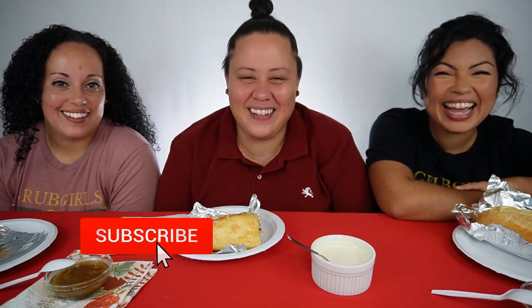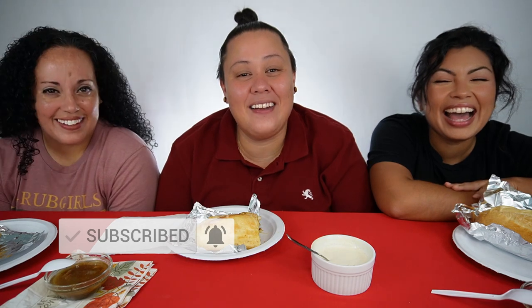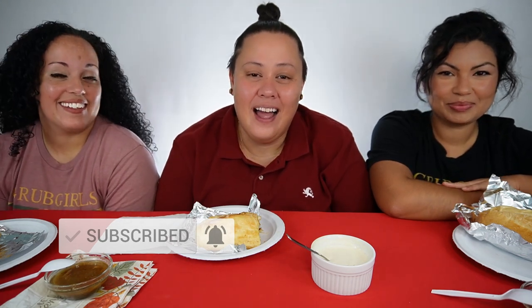Grub Girls are back. Thanks for tuning back in. If it's your first time here, welcome to the family. Make sure you hit that like button and that notification bell so that you know every time we drop a new video. I'm Glow. I'm Jess. And I'm Crixley. Thanks for another dinner with the Grub Girls.